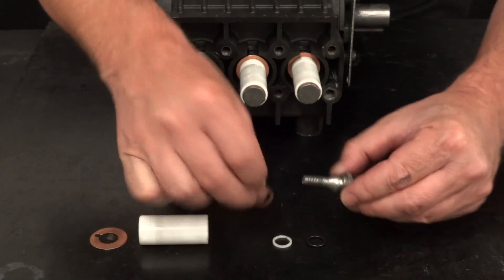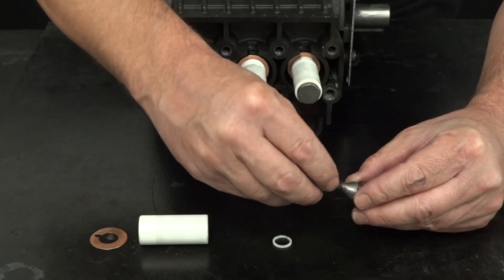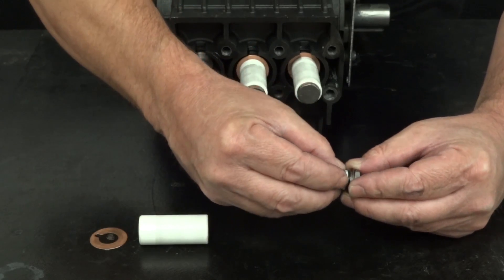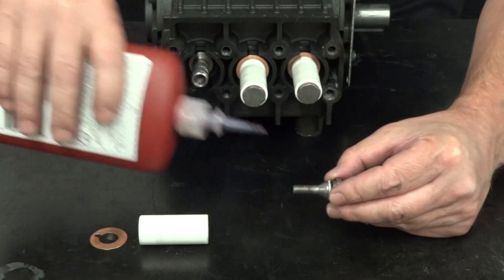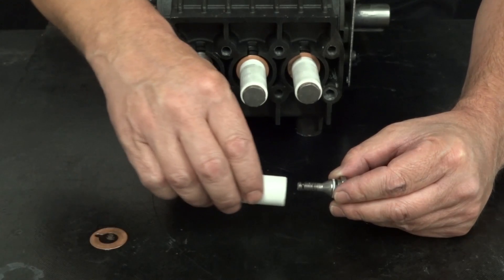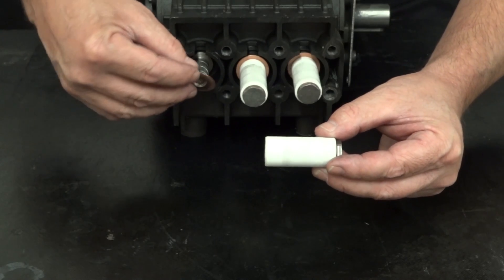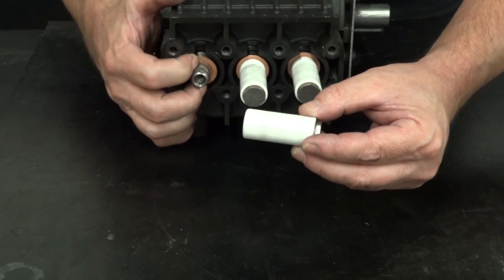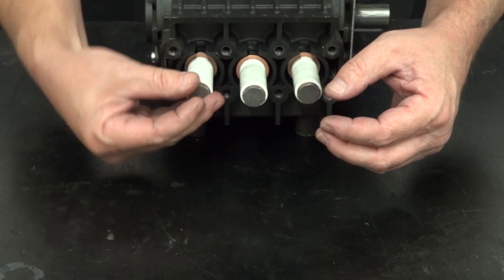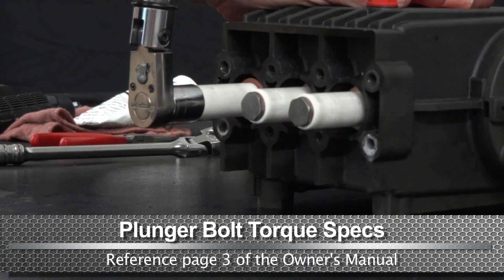Install a copper washer, an O-ring, and a backup ring onto the plunger bolt. Apply a small amount of Loctite onto the thread of the plunger bolt and install the assembled bolt into the plunger. Install the flinger washer over the piston guide and thread the plunger bolt onto the piston guide. Use a torque wrench with a 17mm socket and tighten the plunger bolt to the proper specs.